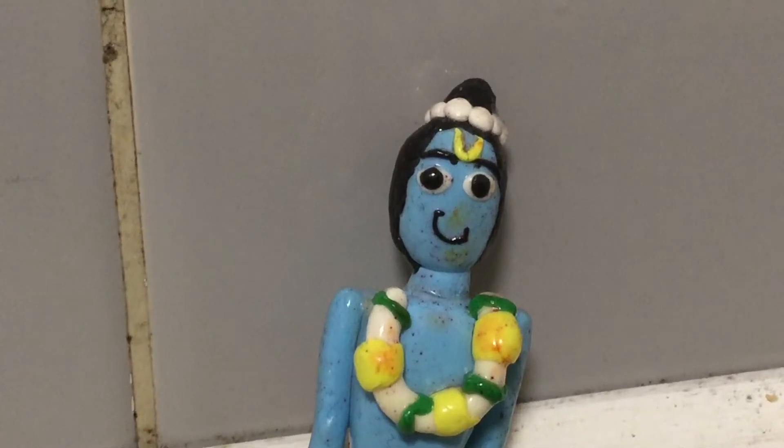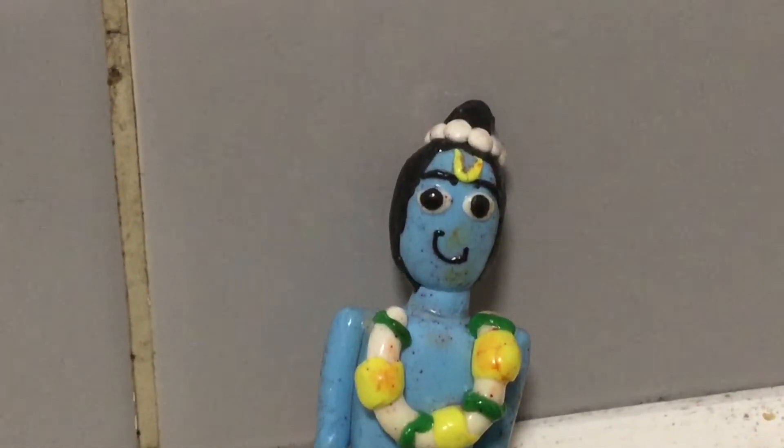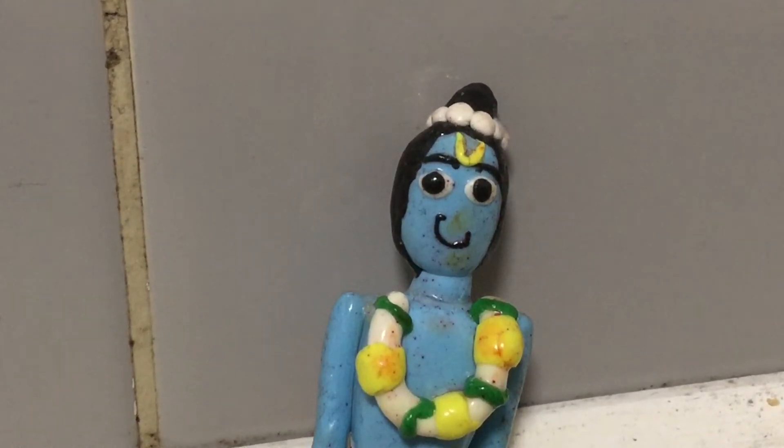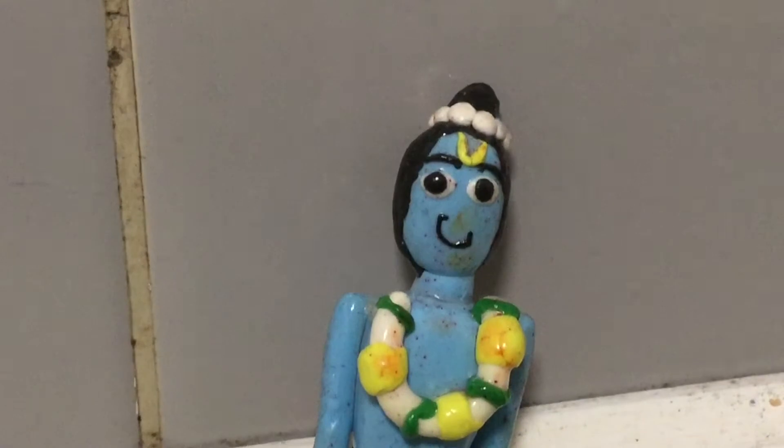Laddu? You want laddu? Well, I have some roasted graham. Let's make laddu with that. Sure, sure. Let's go.